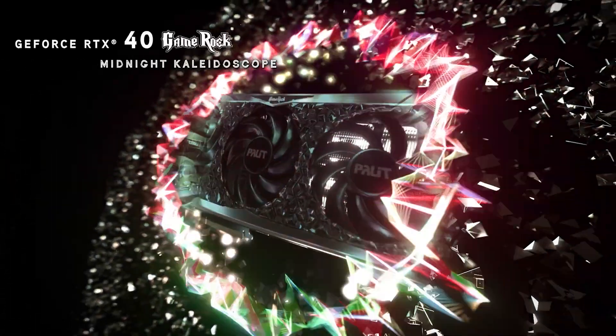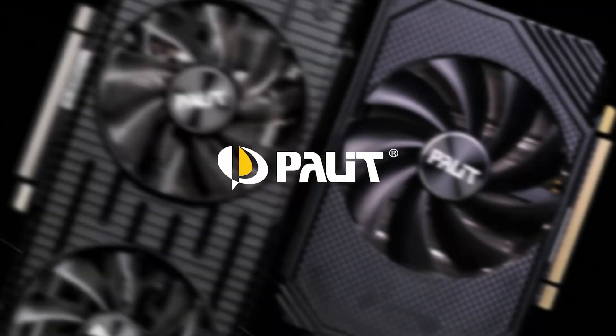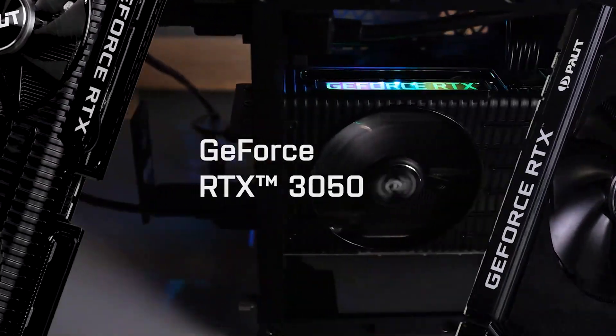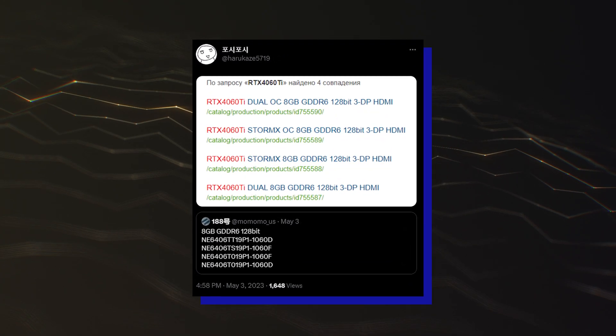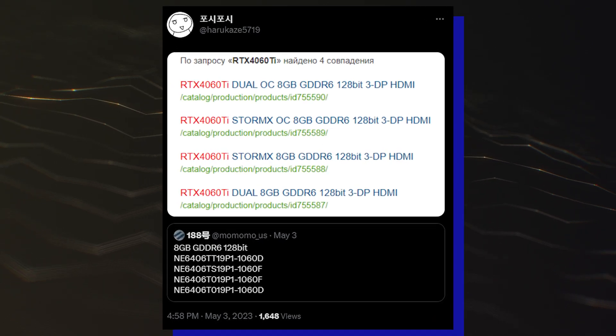What's up, guys? 10 upcoming GeForce RTX 4060 Ti custom graphics cards from Palit have been listed by Russian distributor Marvel. The listings over at marvel.ru have been discovered by momomo.us and list a total of 4 variants, all of which are custom models from Palit.